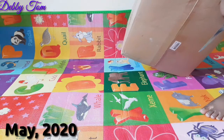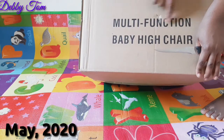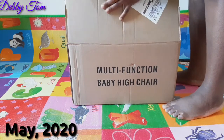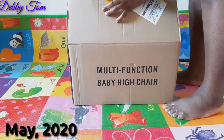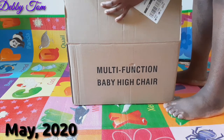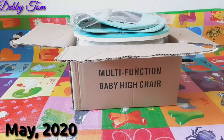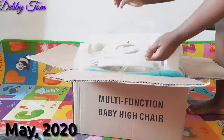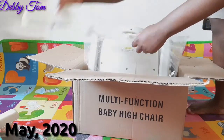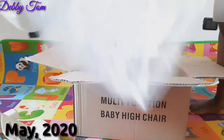So in today's video I'll be unboxing my son's gift — a multifunction baby high chair. It just came in because I ordered it from Amazon. A friend of mine actually gave me money for this chair — Sister Chedema, shout out to you! We are grateful, thank you so much for this gift. If you've been following me for a long time, you'll be familiar with her name. She's based in the UK.